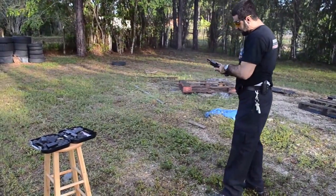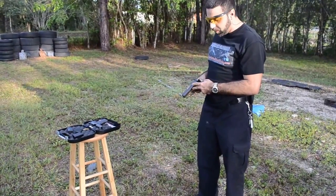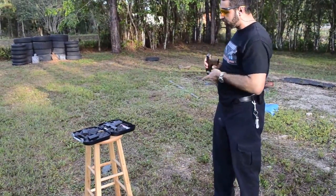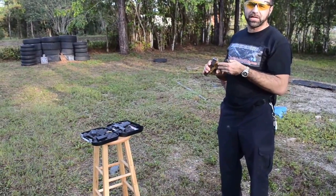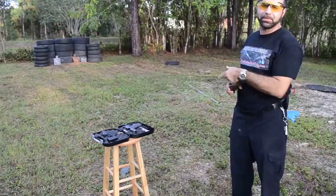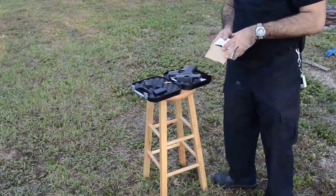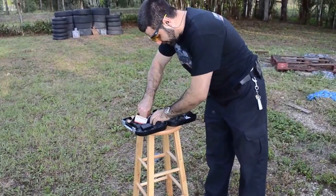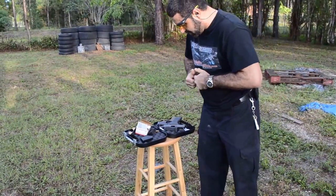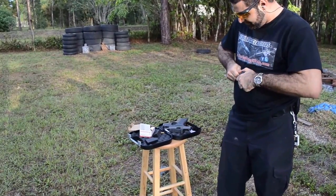Now shooting the Glock 26 — the first thing I noticed is the trigger is very gritty. That's a common problem with some Glocks, but you can remove it by polishing the internals. On the 43, that was not an issue at all — they did a great job perfecting that. I would also say the 43 actually has less recoil than the 26, which is surprising. That 43 fires amazing. Let's put a couple more rounds through it using the pinky extension mag.